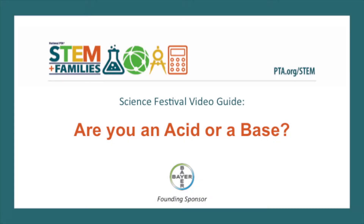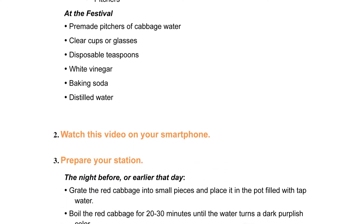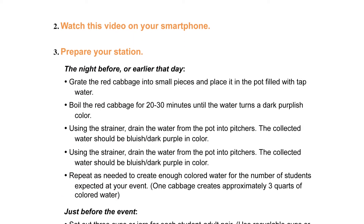Hi! Welcome to your first science festival. This quick video will show you how to lead the acid or base experiment at your station. Each of these steps and all of the instructions are also laid out for you in your facilitator's guide.